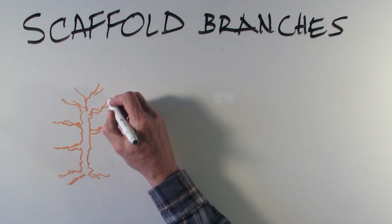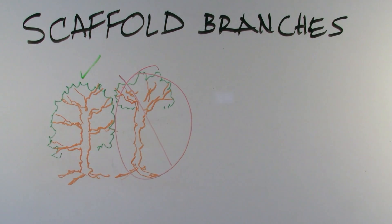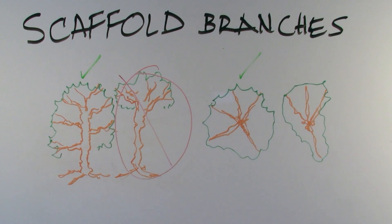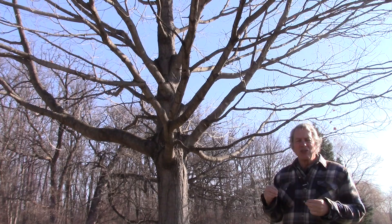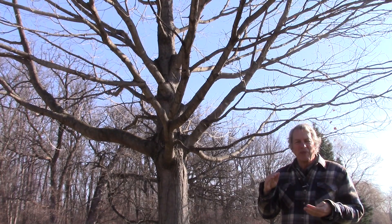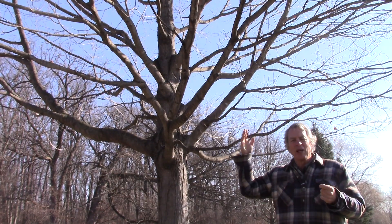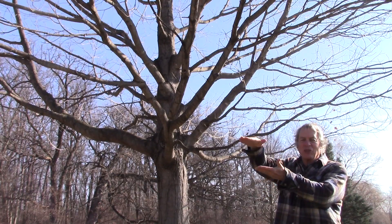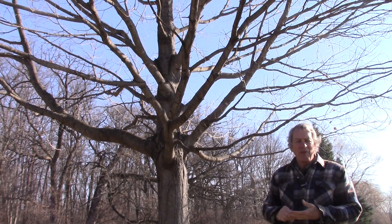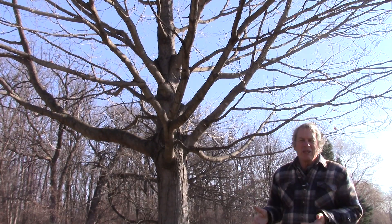Scaffold branches are the branches that remain in the tree after the proper height and size are reached for that location. They need to be evenly distributed vertically up the trunk and radially around the trunk. On shade trees, branches should be at least two feet apart, but on smaller ornamental trees it can be as close as six inches. Scaffold branches should be distributed around the tree so they are not overlapping, not too many on one side. At least five scaffold branches can be arranged around the trunk, and they should not be growing above each other because that's where too much shade can fall on the lower branches.